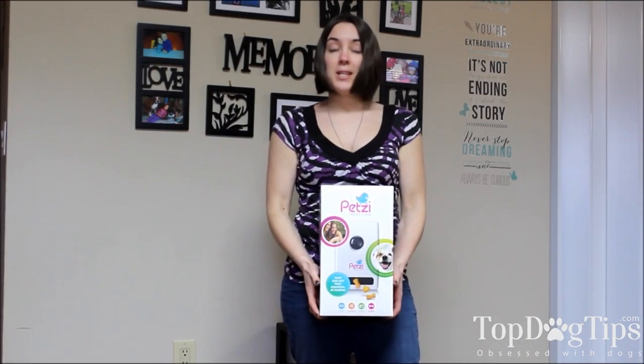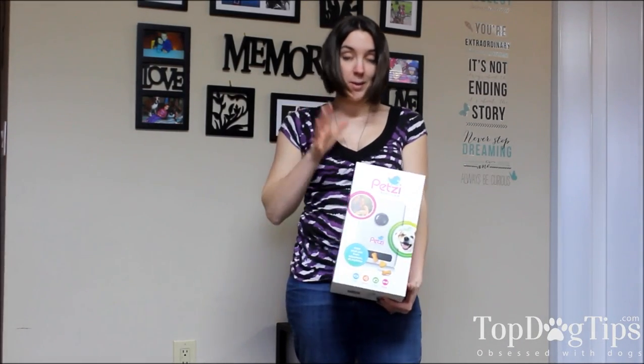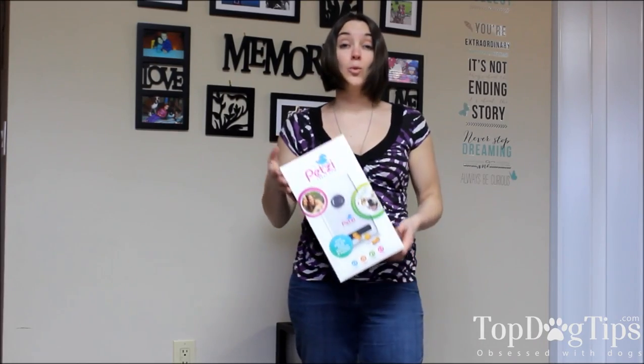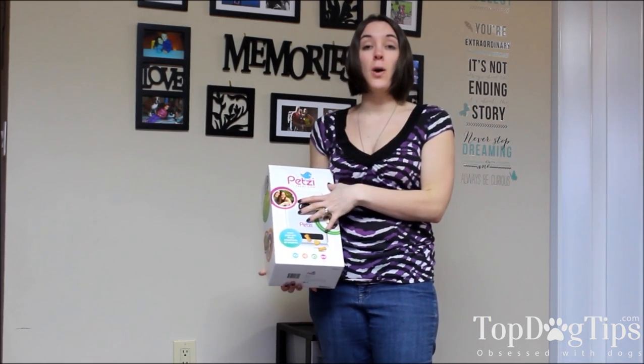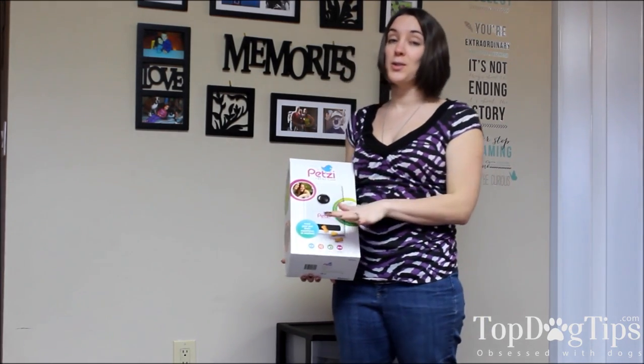Hey guys, it's Samantha and I am back with another great giveaway. This is another one that I'm really excited about. It's a great product called the Petsy Treat Cam. You can see my review on this product for the full details and how my girls liked it.